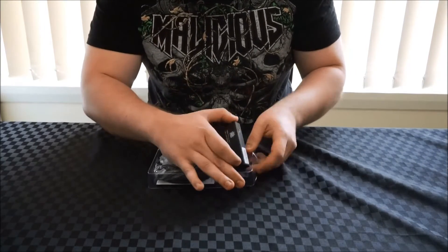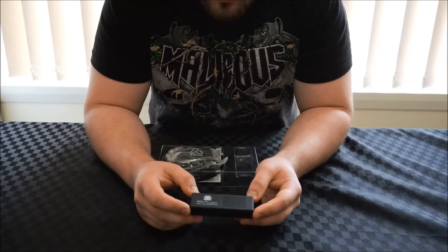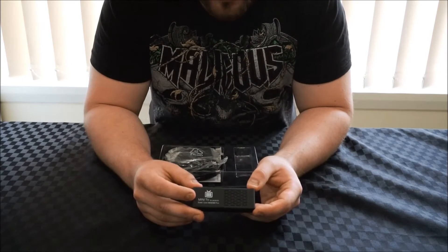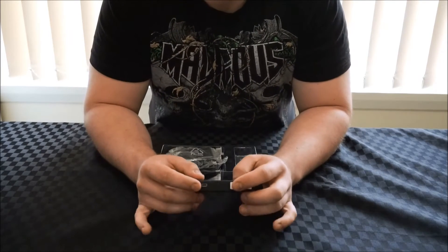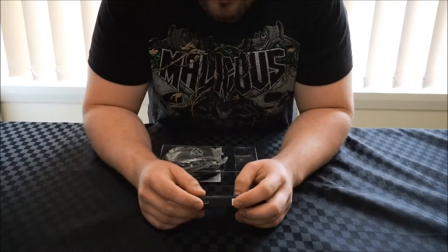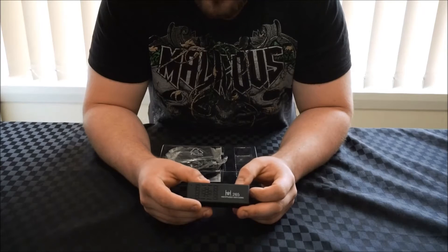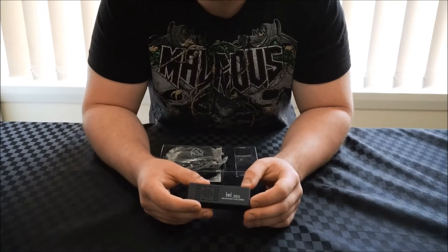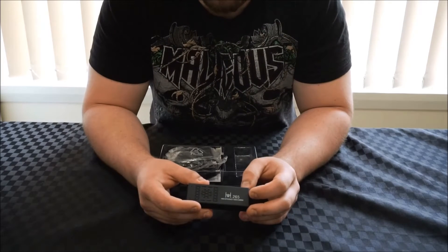The device itself is identical to the MK808B — it uses the exact same vent with the branding on the side. On the front we've got the USB on-the-go port, which will allow you to plug in keyboards, mice, hard drives, etc. On the back we've got more H265 branding with another vent, as well as the reset button. The reset button will allow you to do firmware updates and restore if anything goes wrong.